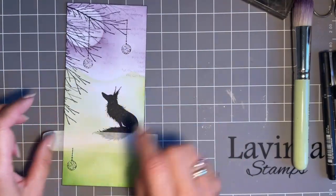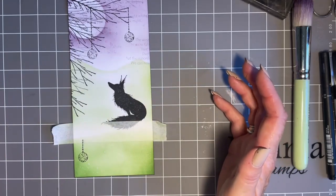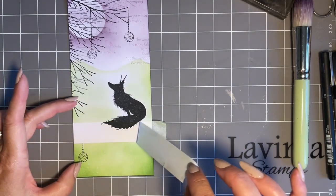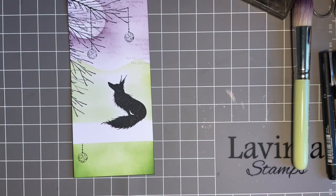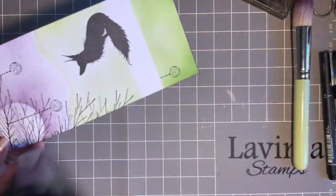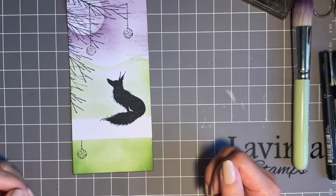Now I want to show you the low-tack tape removal without using a heat tool - look at that, how easy is that! It is so low-tack. But should you wish, give it a quick heat especially if you've done your faux bleaching - heat front and back. That came off just like butter, absolutely beautiful.